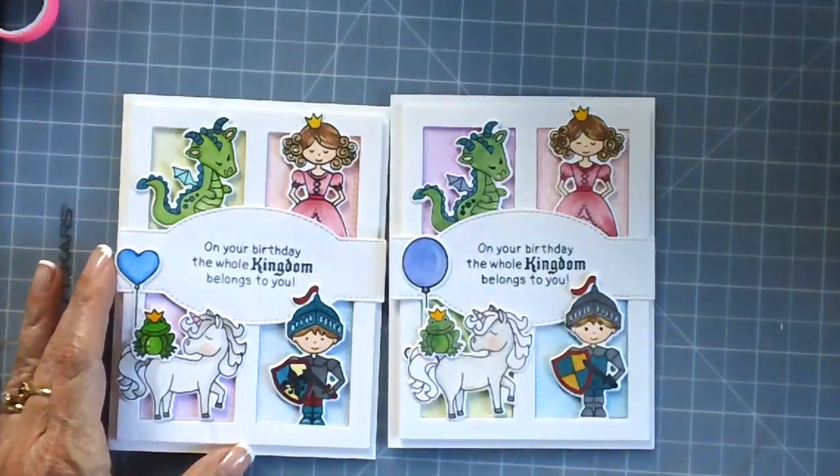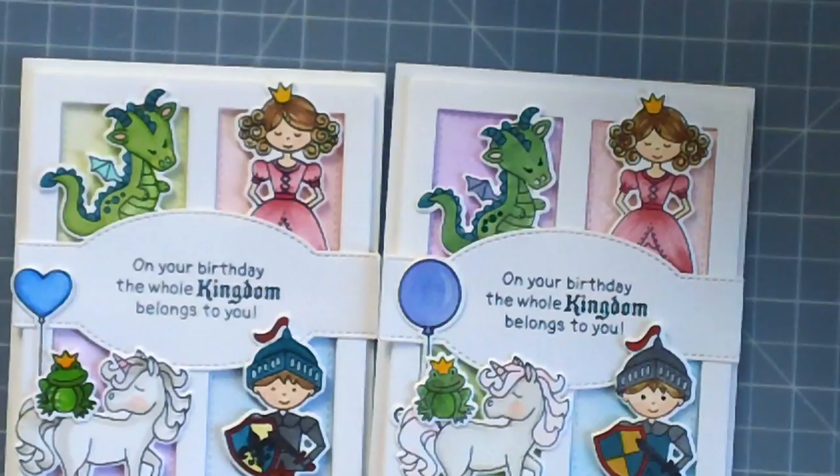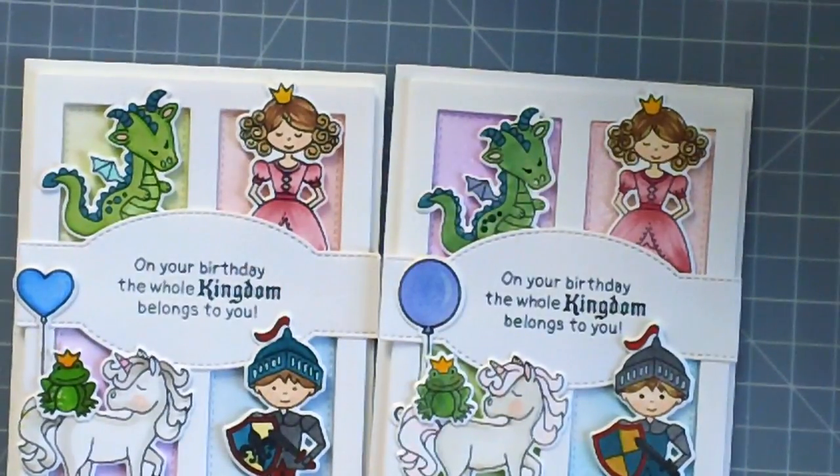If you liked the video today, please don't forget to give it a thumbs up — I really do appreciate it. I hope you check out Newton's Nook's August release. I will see you on my next crafting project. Bye for now and have an amazing day!